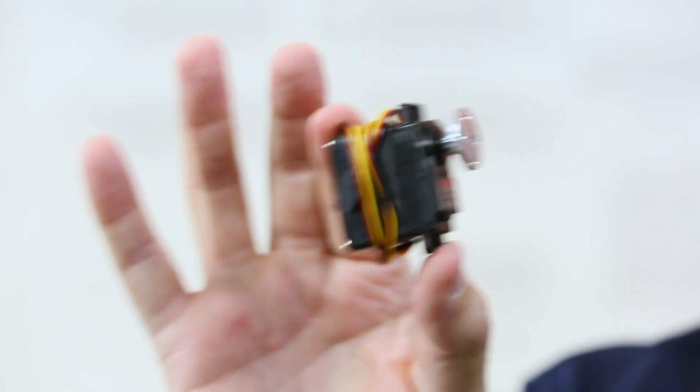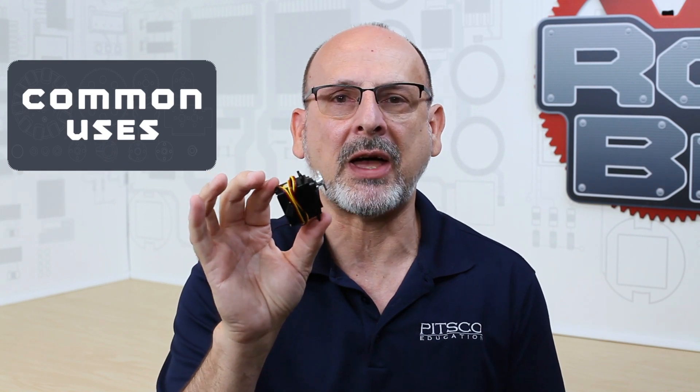Our servos come in two different flavors. We have our regular standard servo and we have a CR-type servo. They are part of the motion category of the Tetrix ecosystem, designed specifically to provide motion.